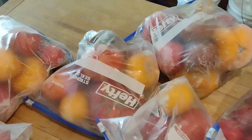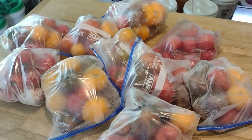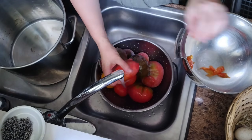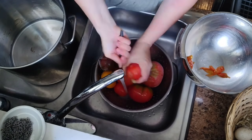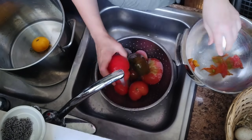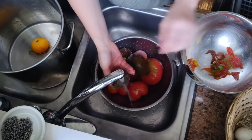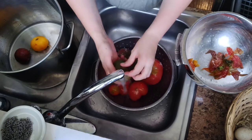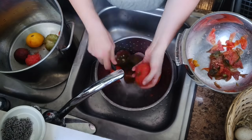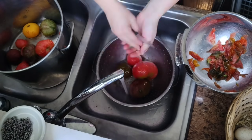These tomatoes were just thrown directly into bags straight from the garden. I tried to remove the stems, but we're going to wash them thoroughly once they come out of the bags. The great thing about frozen tomatoes is you can simply run them under warm water and those skins will peel right off. Then I just take a little knife, cut out the cores, and they go directly into the pot. I find this much less tedious than blanching and peeling them raw.